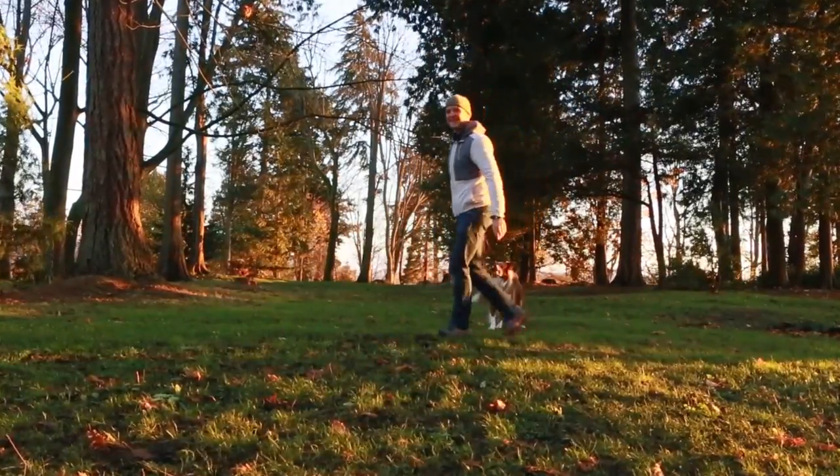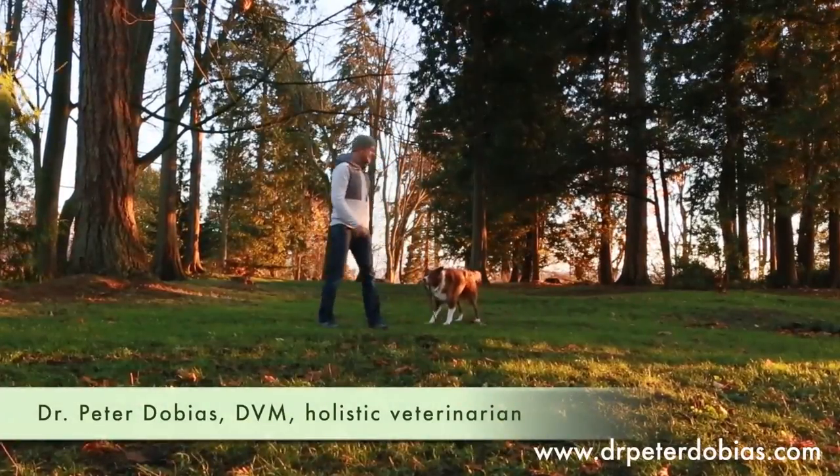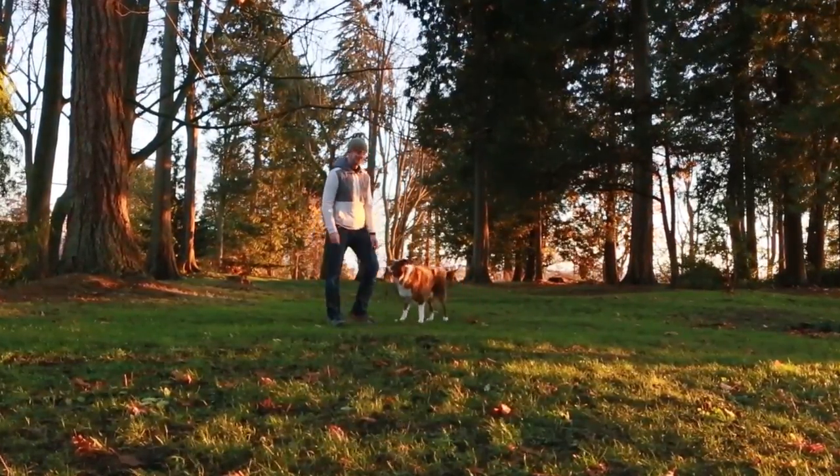Hi there, this is Dr. Peter Tobias and this is my dog Sky, and today I'd like to teach you about how to play tug of war with your dog safely.